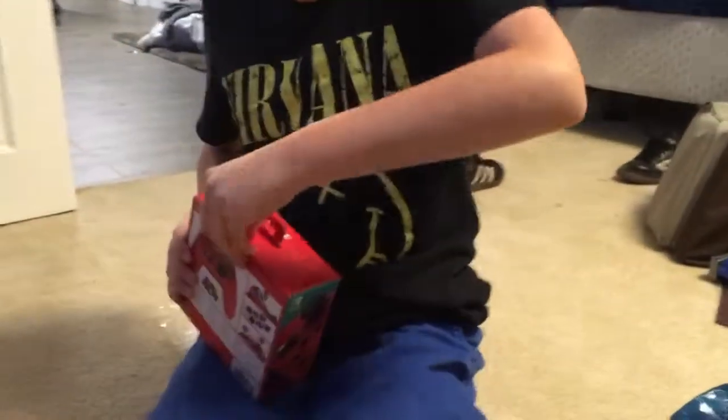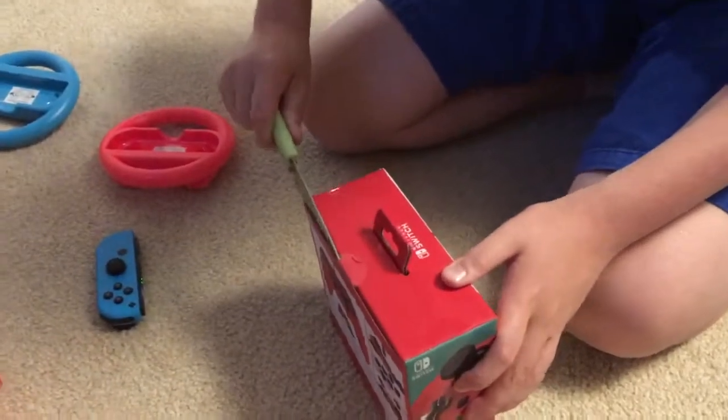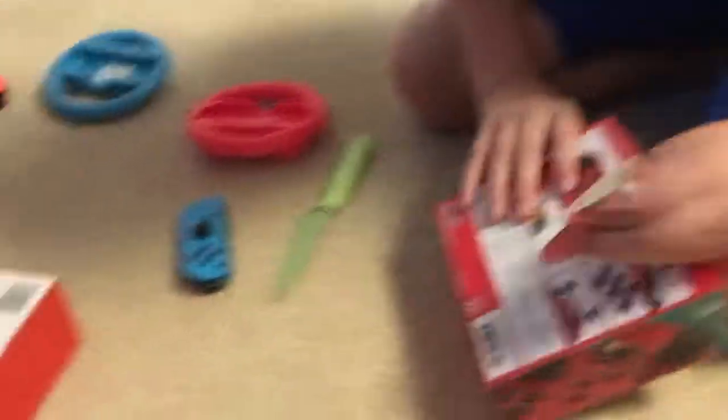This is a wired controller. Open it up. There's like a bit of tape right here covering it up. Just use your baby muscles and open. Okay, so we got a knife now and it's going to be easy to open. Don't stab me. I got it. No, this is how you do it.